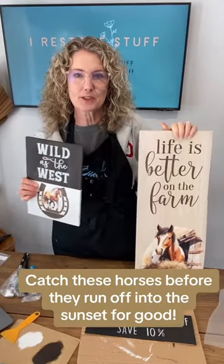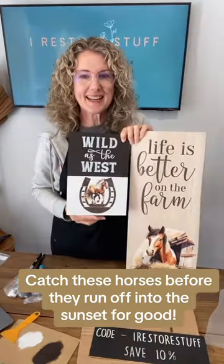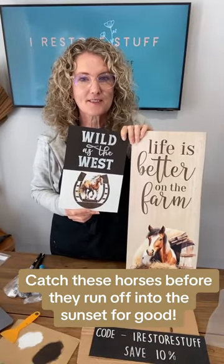We've got horses coming — they haven't bolted from the stall yet. I'll see you again next week for another fun live DIY. Bye.